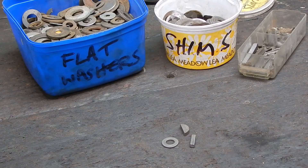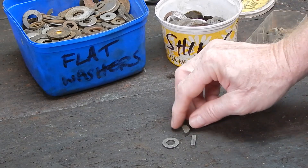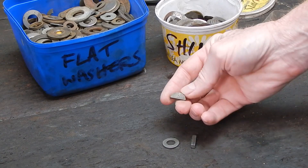G'day, it's Rob here again. Today we're going to look at how you can reduce the thickness of small items like, say, a woodruff key.